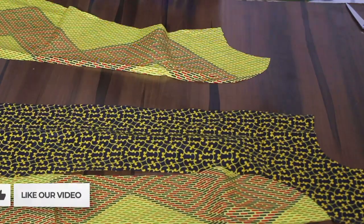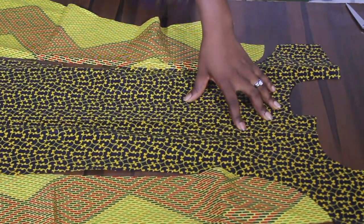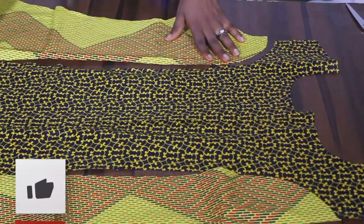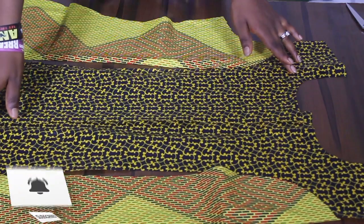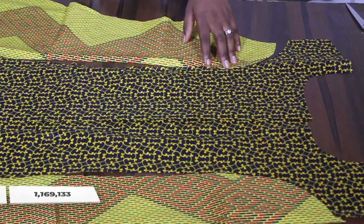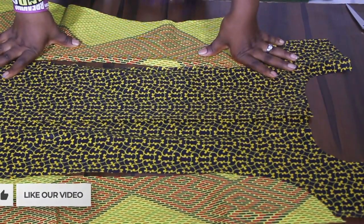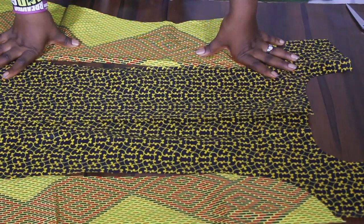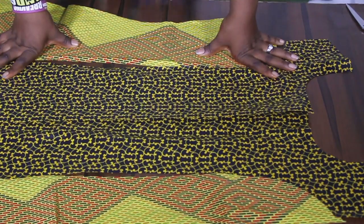I'm also going to make a tutorial of a bustier six-piece bustier blouse with almost the same pattern. I'm sure you're going to make yours very soon and I'd like to see it, so go ahead and make yours right now. Thank you for watching the tutorial — don't forget to click the subscribe button and the bell to get notified any time I upload a new video. Till I see you next class, take care.